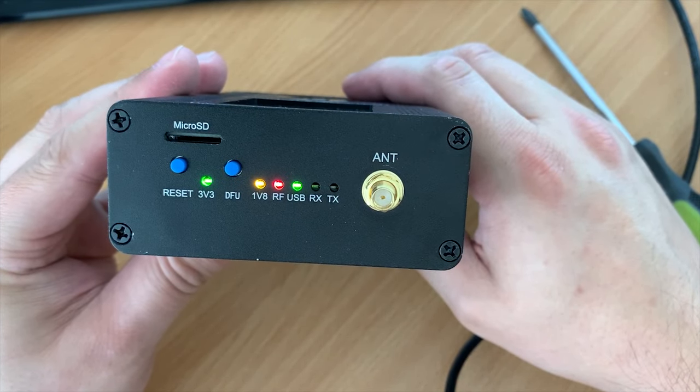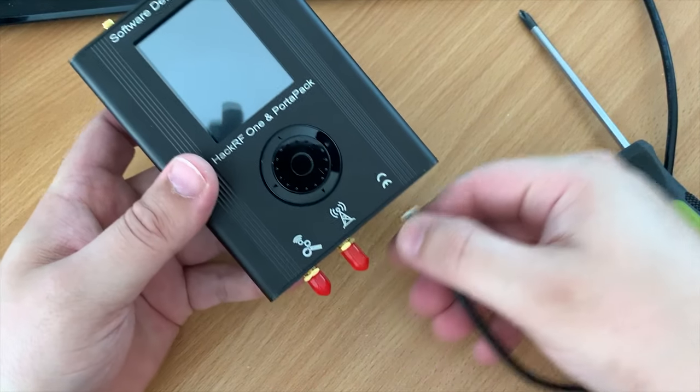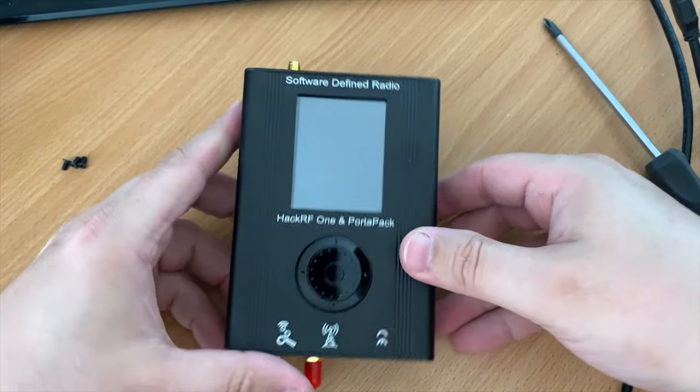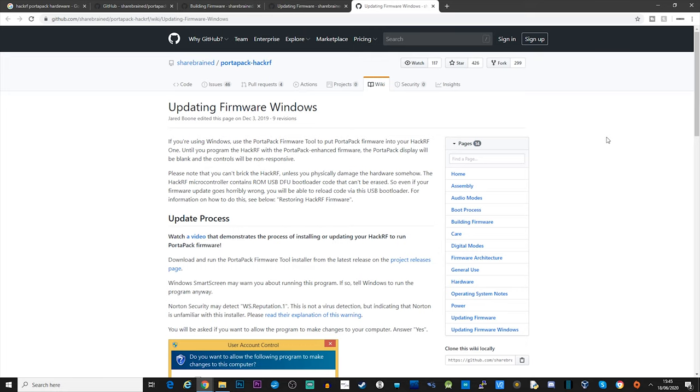With the power applied we can see that the HackRF status LEDs are illuminating, but there's no life coming from the PortaPack. The reason for this is that we need to perform a quick and easy process to flash the HackRF to support the PortaPack, so let's take a look at how we do this.